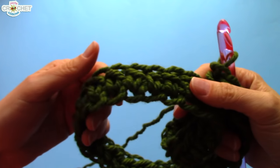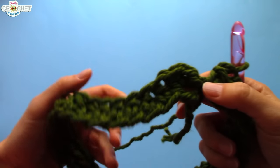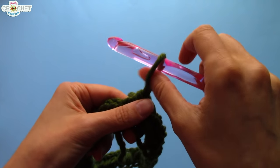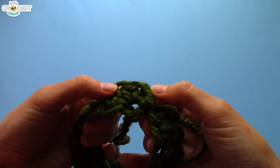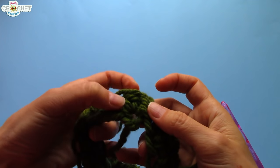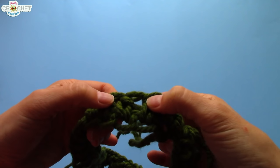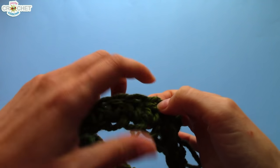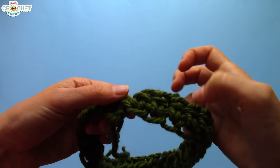I've worked every single chain all the way around my foundation chain row. I have 40 half double crochets because I had 40 foundation chains. Counting is a lot easier when you're using a giant hook and big thick yarn. There's my chain one to start the row — that doesn't count, it's just to bring my work up to the right height. Because I half double crocheted into the same stitch as joining, that's my first stitch. And it's easy to count: one, two, three, four, five, six — and if you go all the way around, you should have the exact right number.